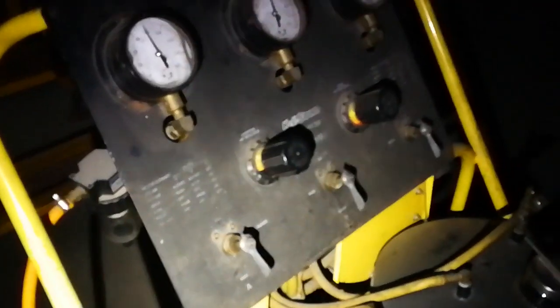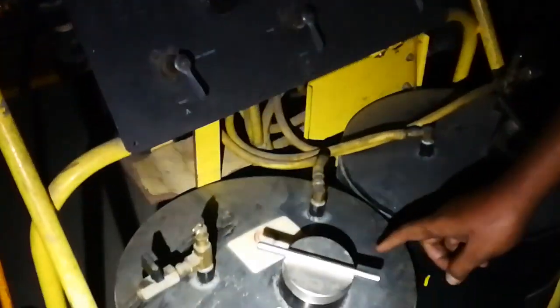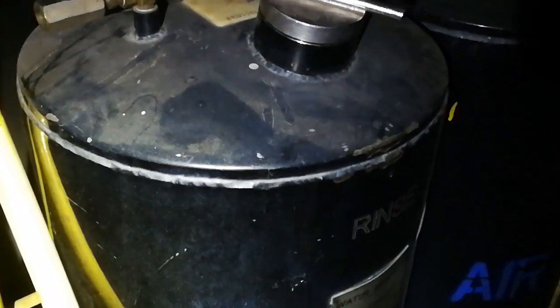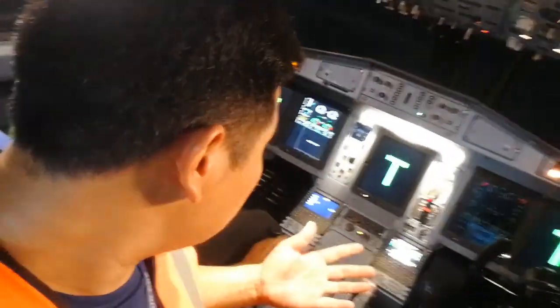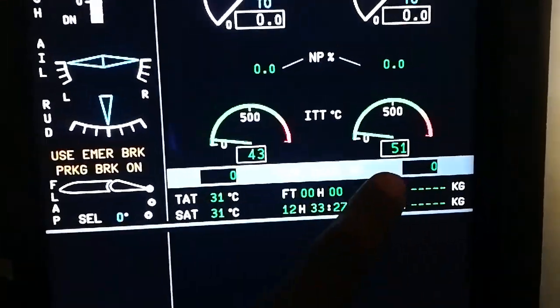Nitrogen. Water is drinking quality. How much is the IDD? IDD is 51. Residue IDD is 51.